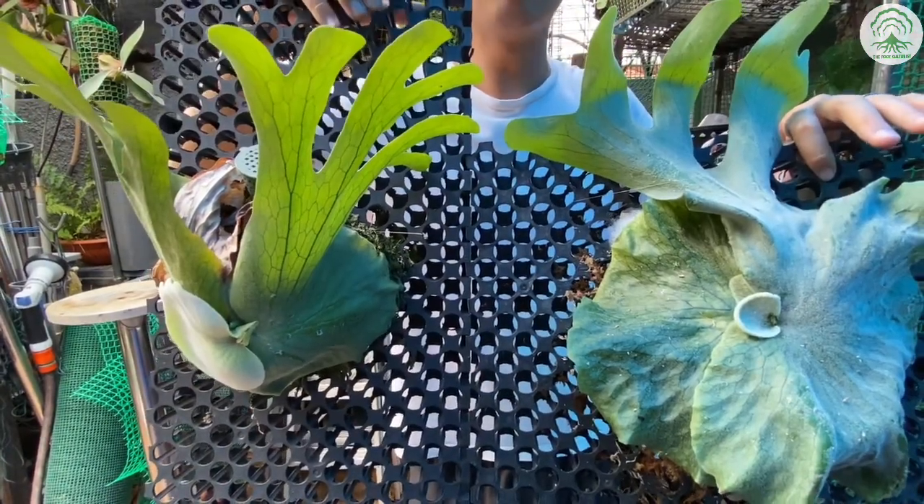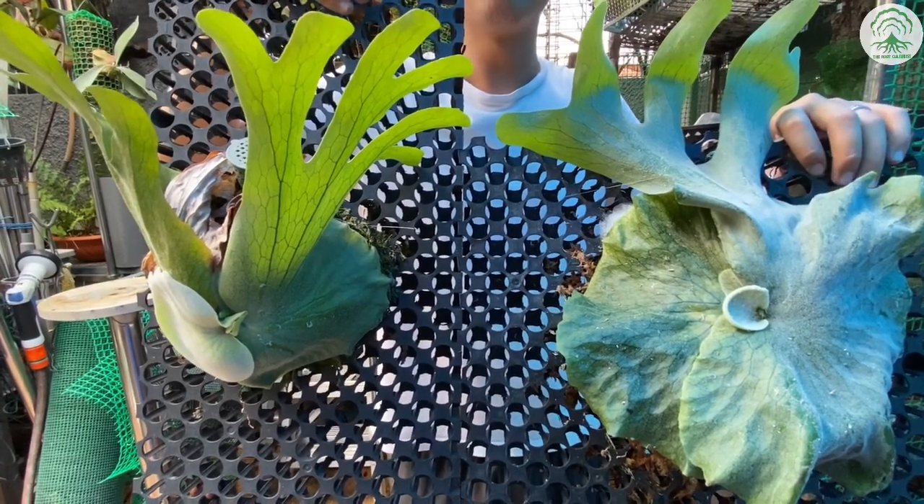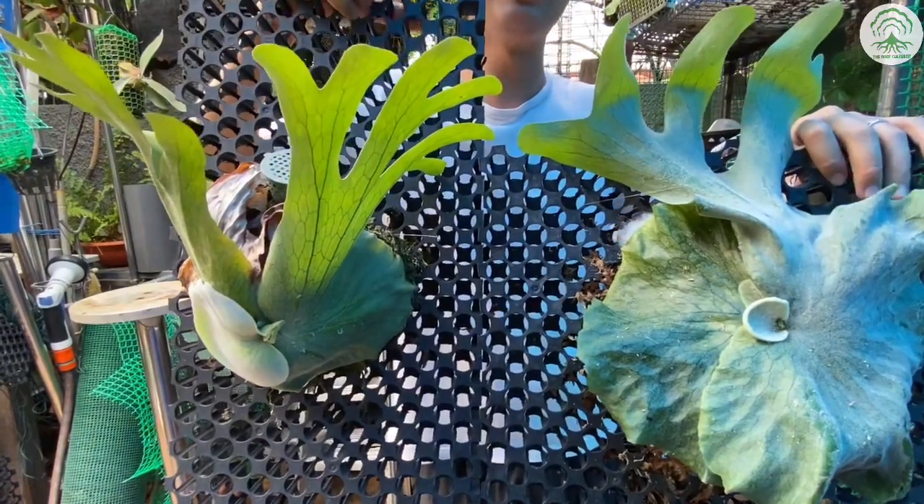This plant's identity is commonly mixed up between the two. They are often sold under a different or wrong name. For example, the Grande can be sold as a Superbum, and the Superbum can be sold as a Grande.